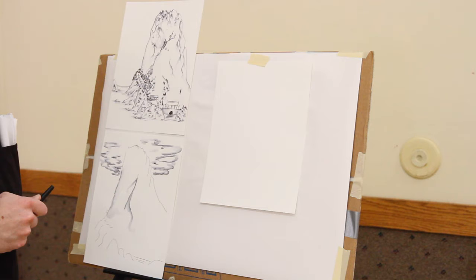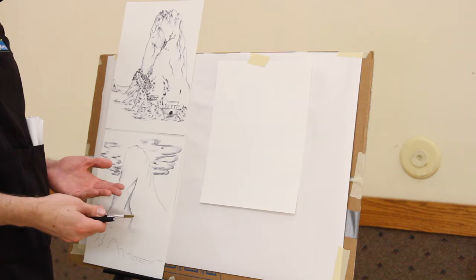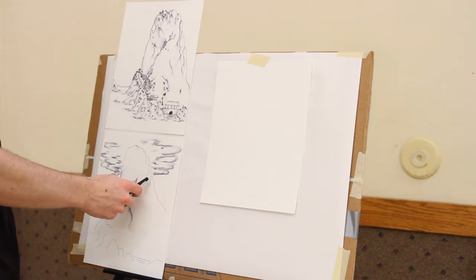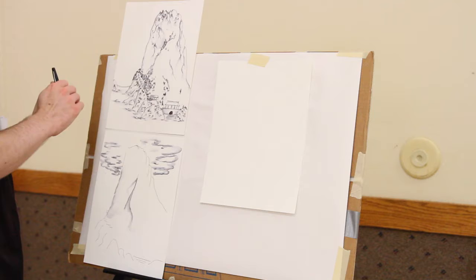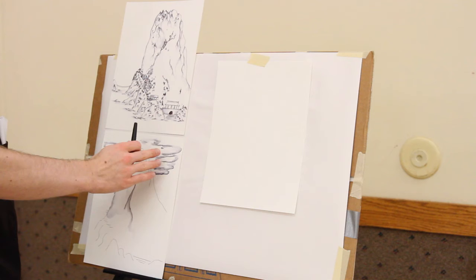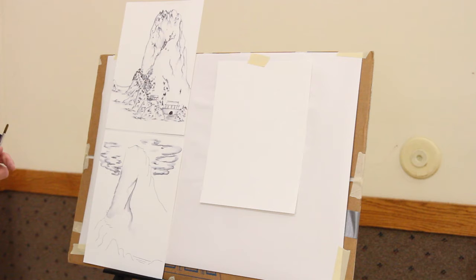Before we get started on our painting, let's talk about a couple of ground rules. Make sure you're in a place that's nice and quiet and relaxed — music is fine, but make sure you don't have interruptions. Feel comfortable just trying lines any way you like. You don't have to do it exactly like this. If you make a mistake, that's okay. It's okay to make mistakes, and please have a good time with it.